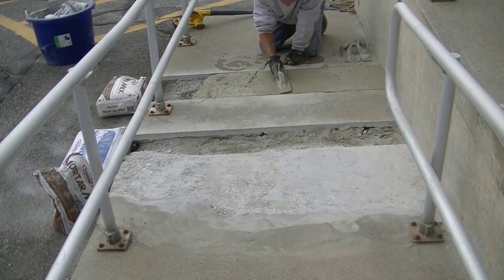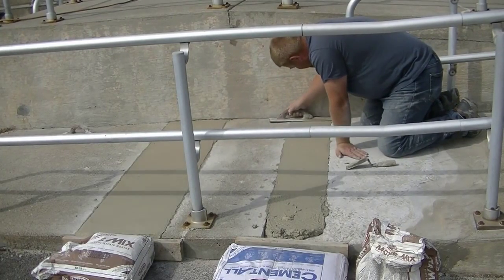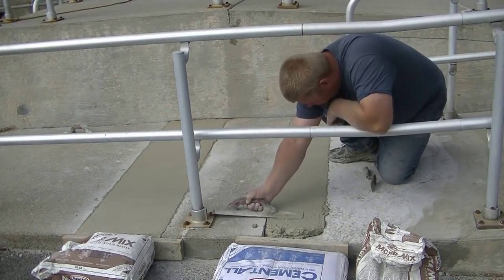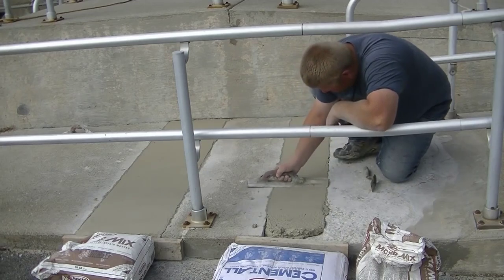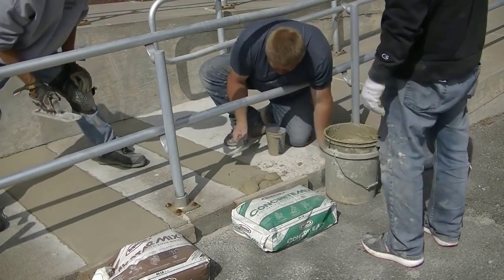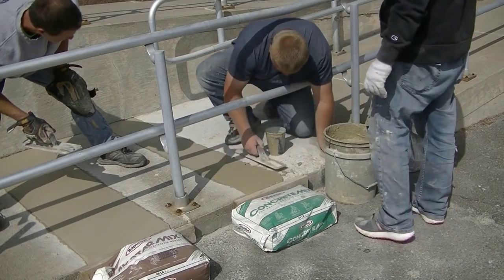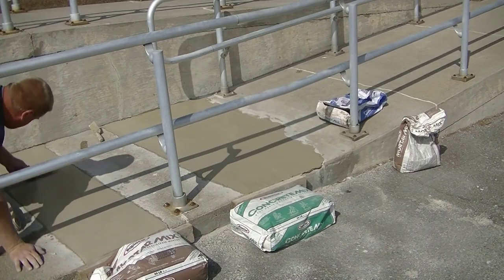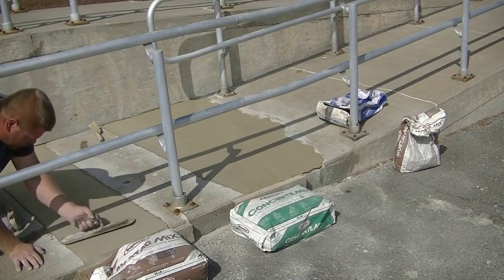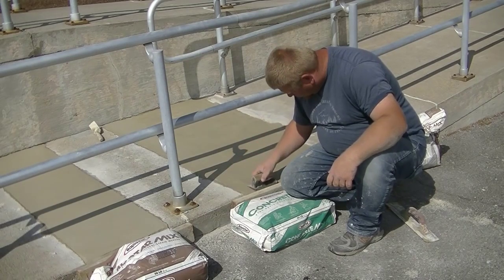We also used the mortar mix — the blue bag is cement-all with no aggregate in it, while the brown bag has a sand-type aggregate, so it's a little sandier than the blue bag. Depending on how thick your patch is, you can use any of those — the thinner the patch, go with the blue bag. Luke's floating out those two spots and I'm hand troweling right after him. We'll put a little edge on it to match into the rest, then get it sealed up.